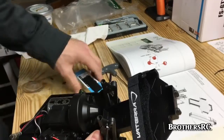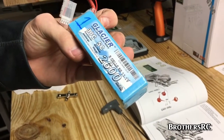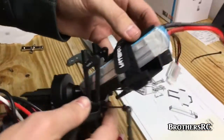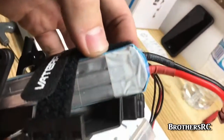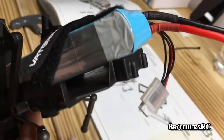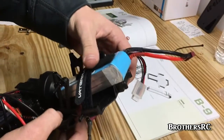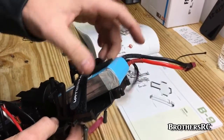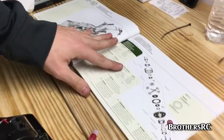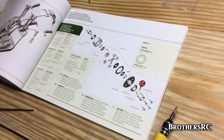Fair warning — this is a very small battery tray. We have a Glacier 2630C laying around that is the right width, but the length is probably about a centimeter too long. With the Velcro strap, we're hoping it holds in place enough to run it until we can order the appropriate size batteries. After this step we go into parts bag C, where we'll start working on the axles.